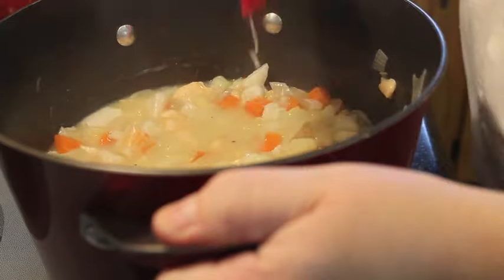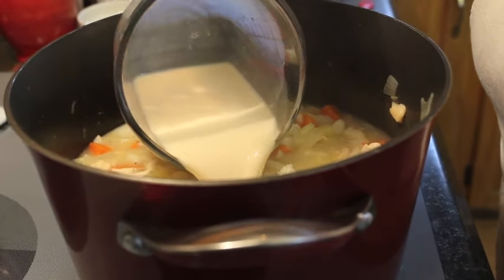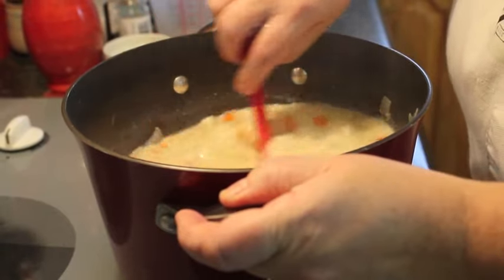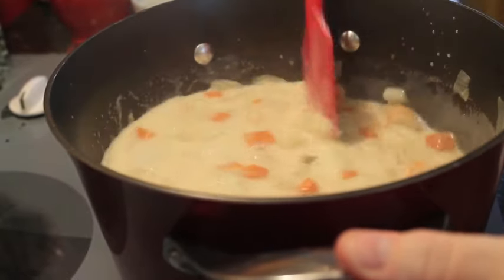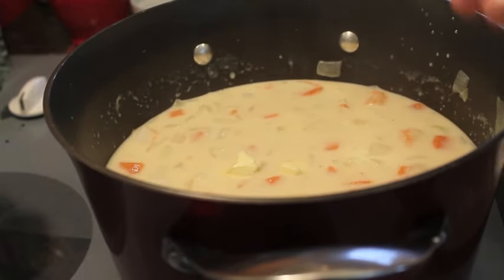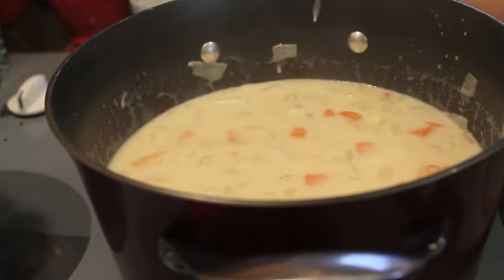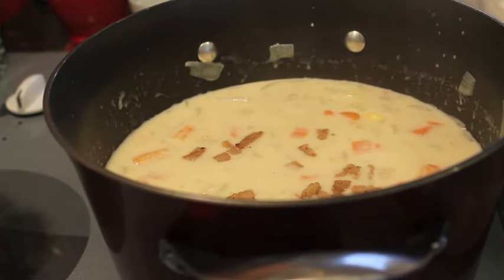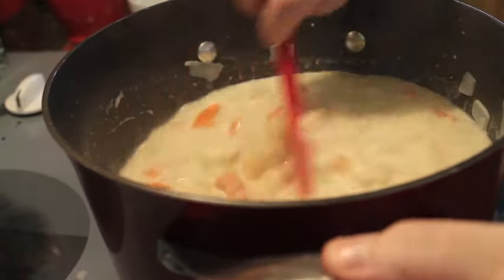That looks amazing and smells delicious. We're going to add two cups of oat milk to our chowder — just dump it all in and mix it so it's incorporated. Let that cook for just a little bit longer, then I'm going to top it with about half a tablespoon of butter for that creaminess. I'll stir that in and add a few pieces of our salt pork scrunchins, keeping a few pieces to put on top when I serve it.